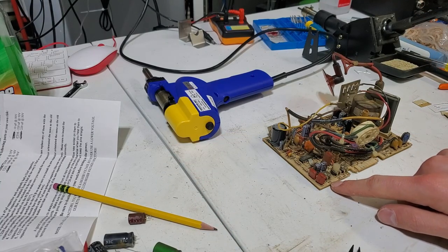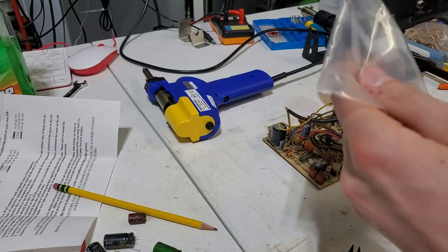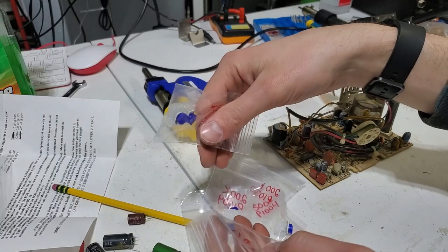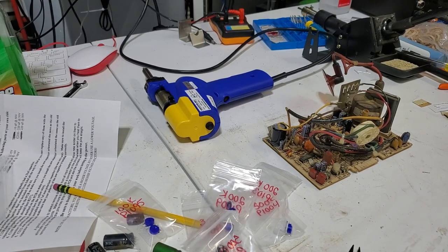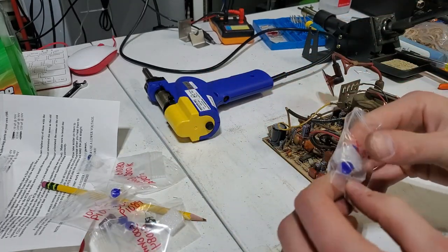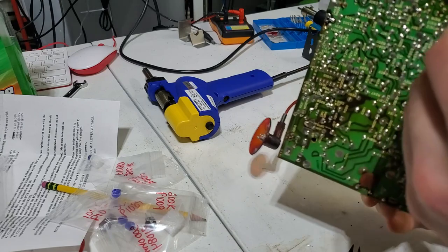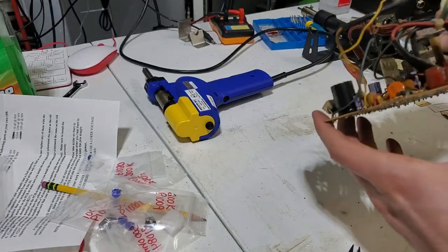We're going to put new potentiometers - these should be generally the same footprint and I got a list of what goes where. All these are different pots except for that one apparently. Vertical linearity - that's going to be 200K. So 200K, that's this one here. I got two of those too so we're going to need this one. So I'll take this vertical linearity pot out.